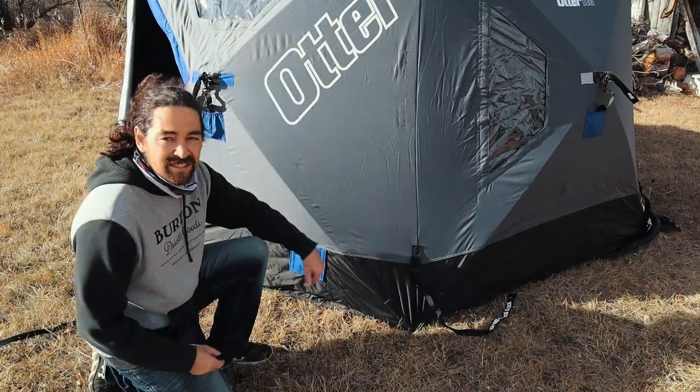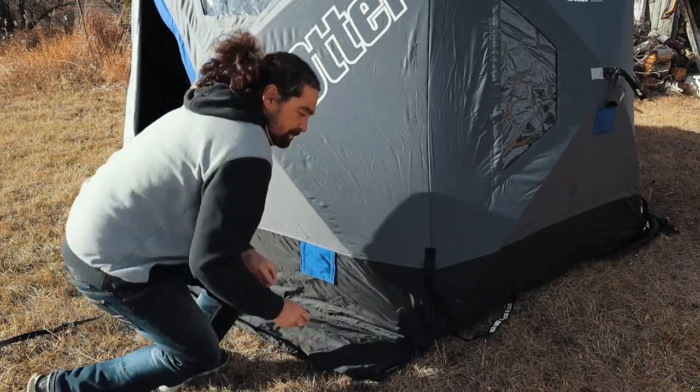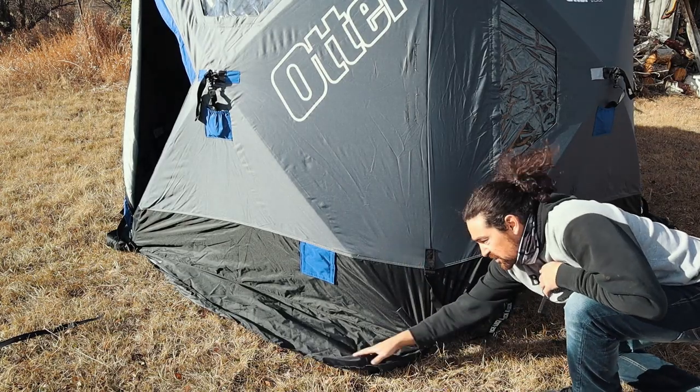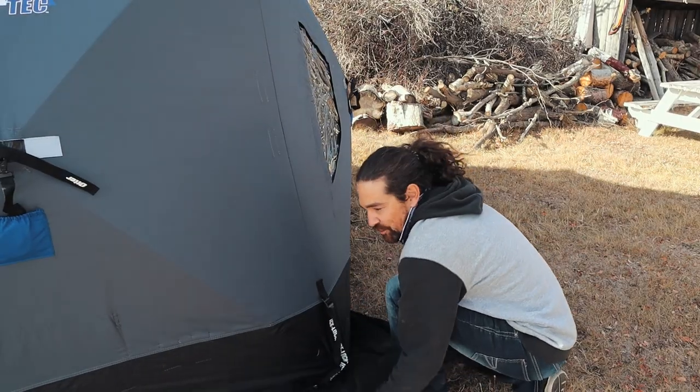Now I'm just going to go around the outside and tidy it up — nice and pretty. Just pull the sides out, get the skirting out. Because when you're out on the ice, it helps keep the heat in. You just pack snow around the outside, pull it up around the sides.